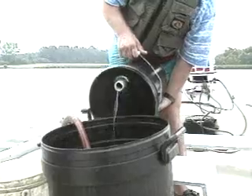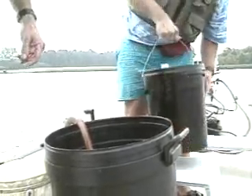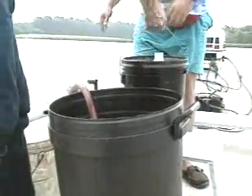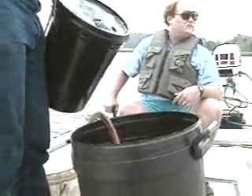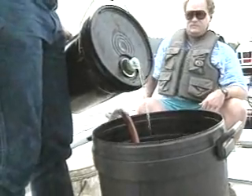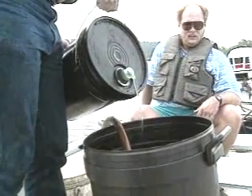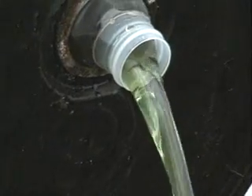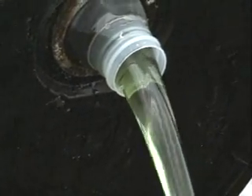Liquid fertilizers can cause rapid growth of algae in ponds if applied properly. This is because the nutrients go into solution more quickly, making them more rapidly available to the algae. Also, smaller applications of liquid fertilizers can be used, which may reduce the cost of pond fertilization. Any grade of liquid fertilizer can be used as long as approximately four pounds of phosphorus are applied per acre per application.